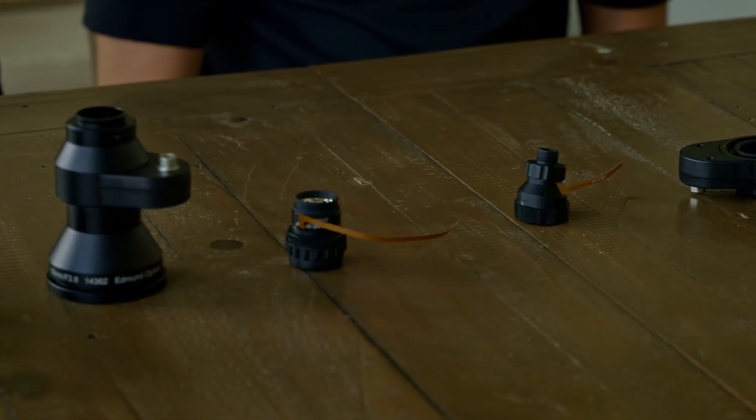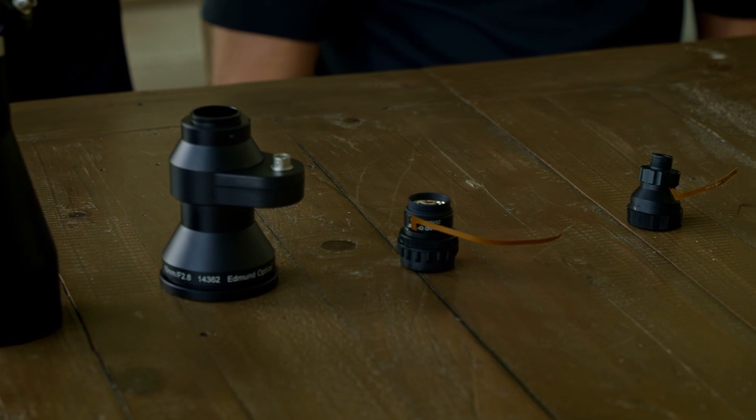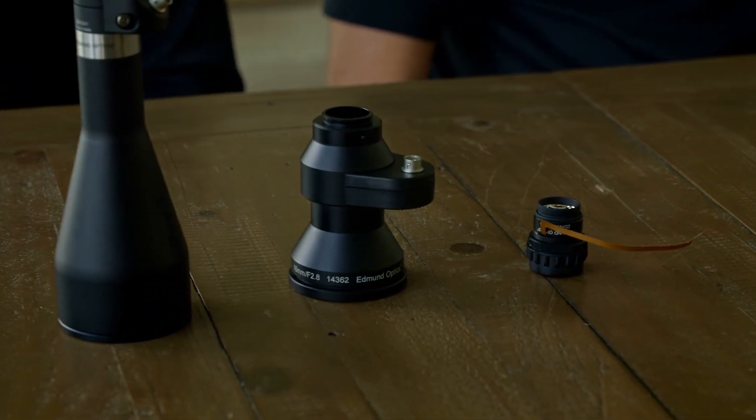Liquid lenses change their focus by changing their shape when a voltage or current is applied. Some cameras can control them directly with a built-in liquid lens driver, and sometimes there's an external driver — a separate element controlling that change of focus. You basically get an artificially larger depth of field because you can change the focal position. Thanks so much for joining us — that's it for now, hope you join us next time!